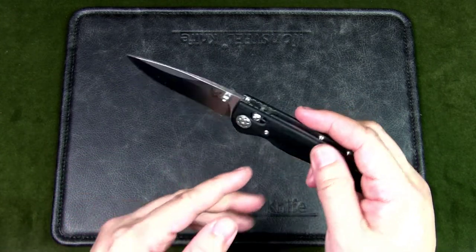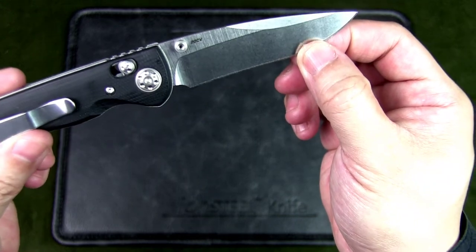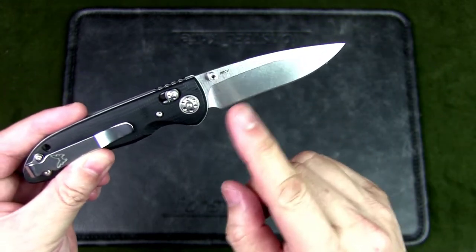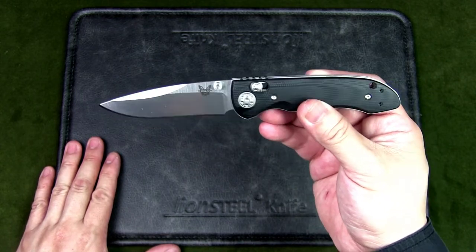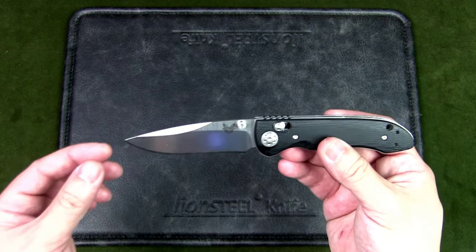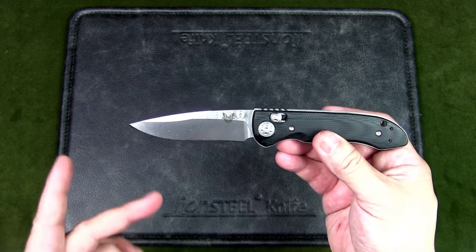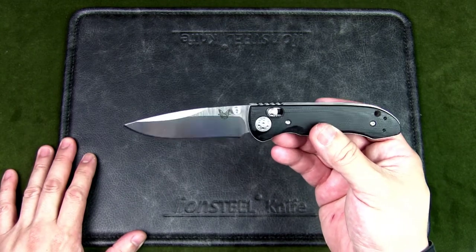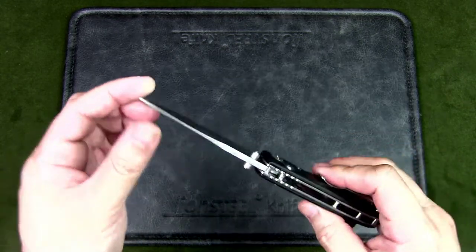The blade steel is a premium super steel: CPM 20CV. It's very hard — blade hardness is 59 to 61 HRC — very tough, wear resistant, great edge retention, and also corrosion resistant. It is a premium blade.